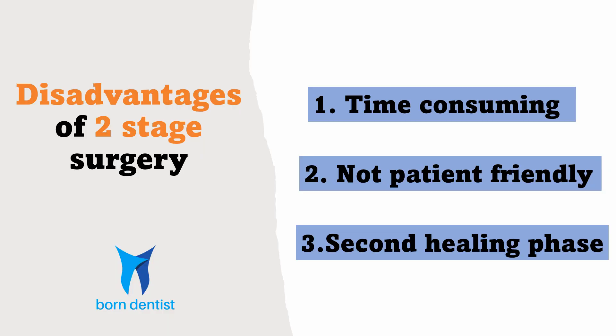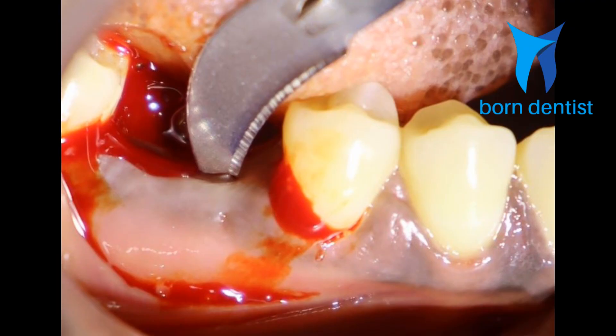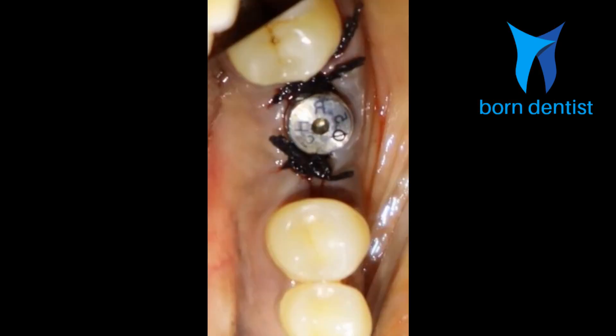Although this two-stage surgical protocol ensures more predictable osseointegration, it has several shortcomings as well. First, it is time-consuming. Second, it is not patient-friendly, as the patient has to undergo another surgical incision under local anesthesia and a second healing phase.